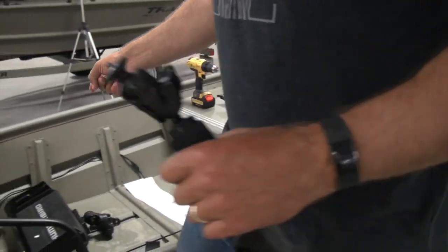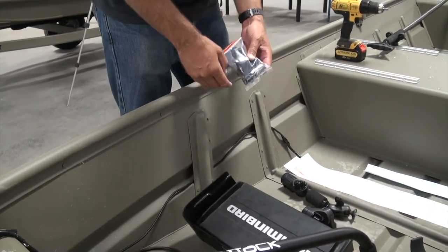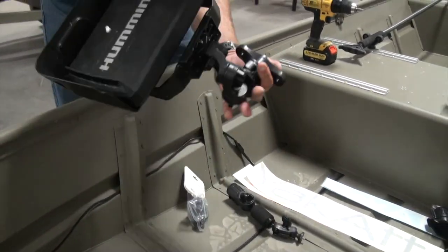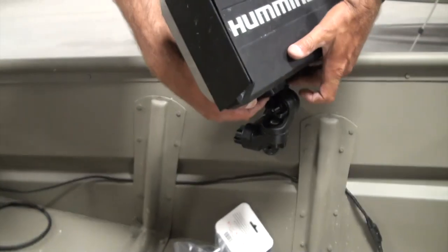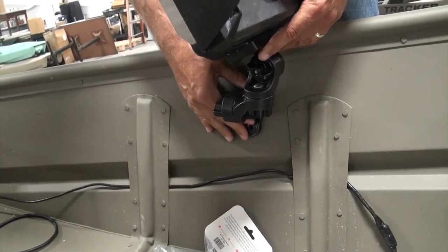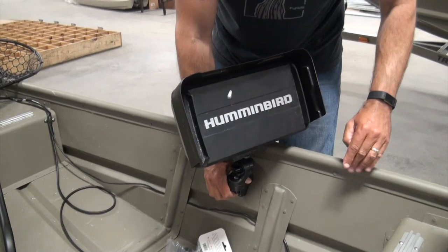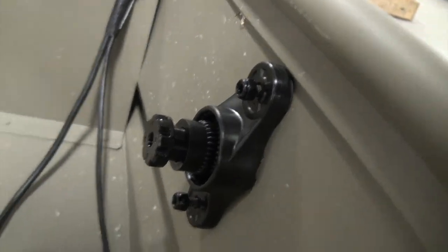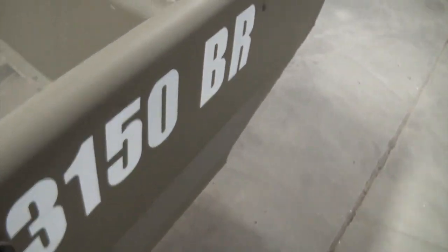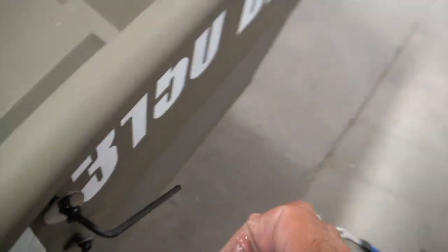The next thing we need to concern ourselves with is the heavy duty lock and load mount, which is going to go on right here. You can see I've already got that part in there - it's just going to bolt right into the side of the hole. My Humminbird Helix 10 will be supported by that attachment, and the unit itself is also going to rest a little bit on the gunwale. Here we've got our heavy duty lock and load base going in. I used just a little bit of silicone on the back sides of these washers so when I draw them tight it's going to be watertight.